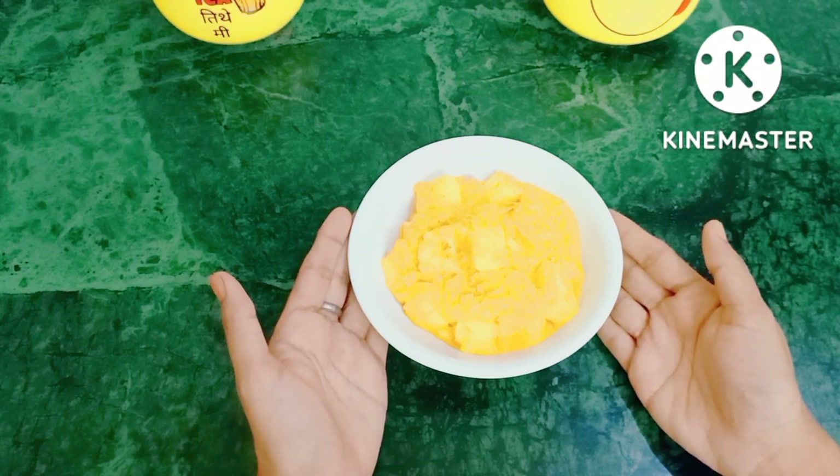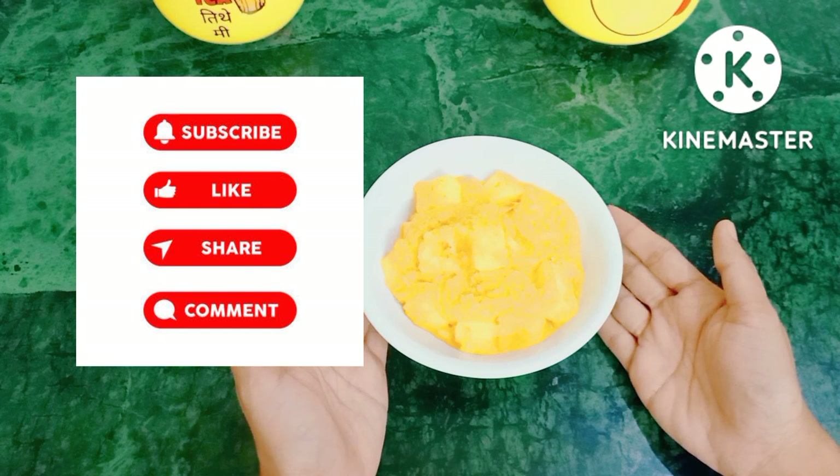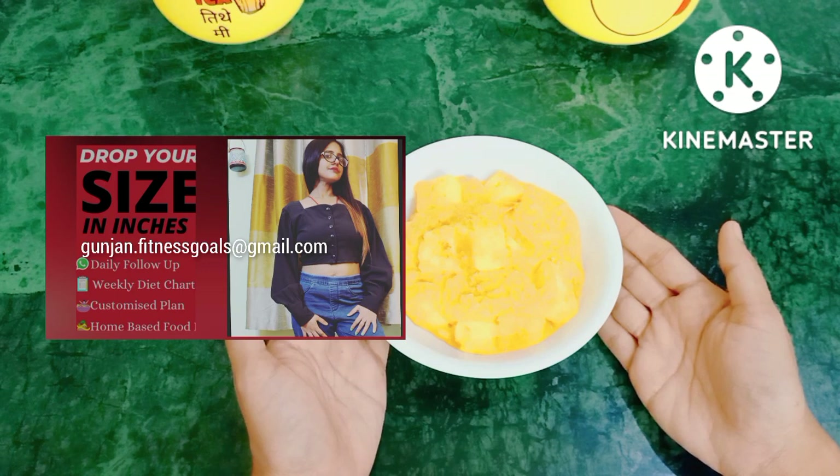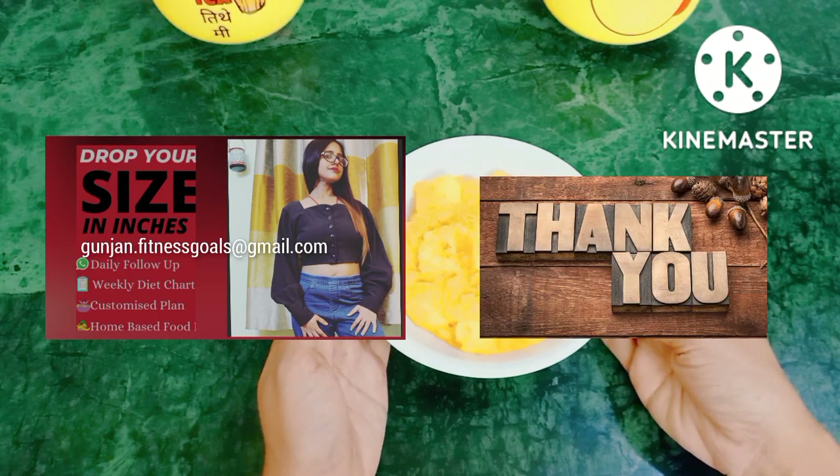Please try it with your friends and families. Do share, like, comment and subscribe to my channel. Share with your friends and families. Stay tuned and stay connected. See you soon on my next upcoming videos. Till then, tata bye bye, thank you for watching.